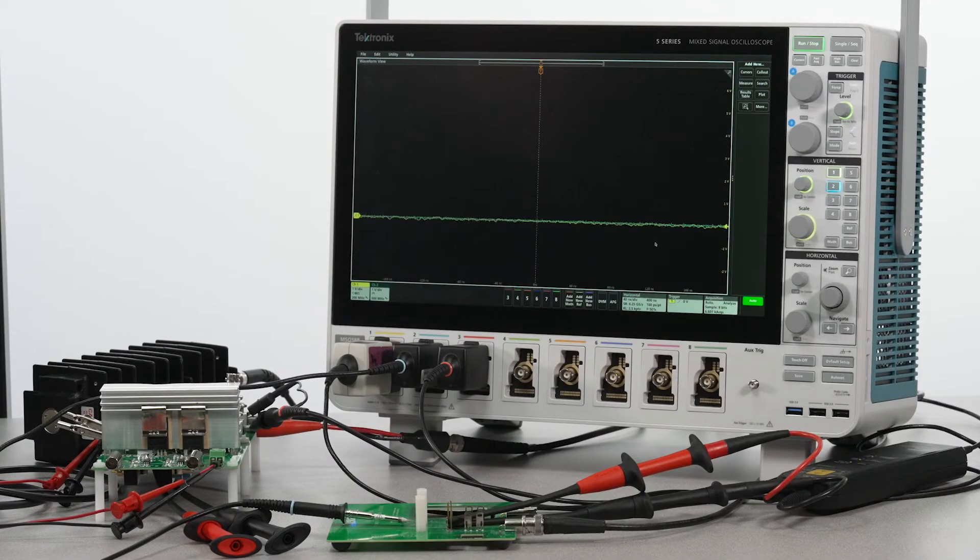Switching loss measurements work by multiplying the voltage and current across and through a FET. Since two separate probes will be used to measure those factors, it is absolutely critical to accurately time-align the measurements.